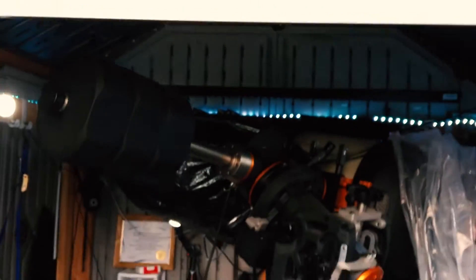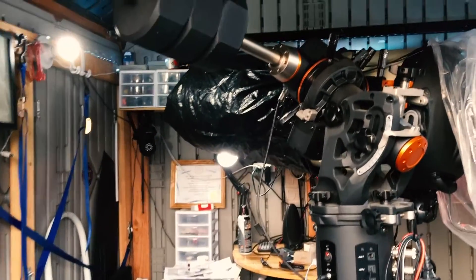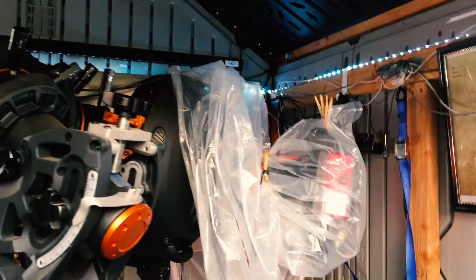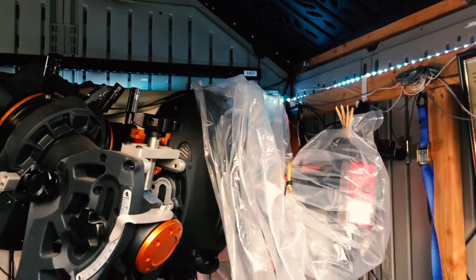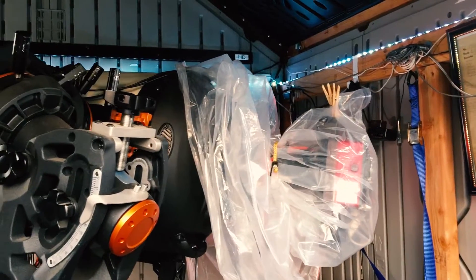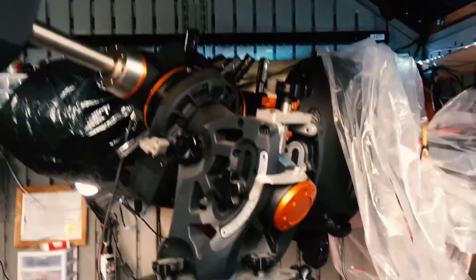Hello again. Here's the observatory. The telescope is wrapped in plastic, especially the camera — that's an SDF 8300M with an 8-position filter wheel, all completely automated.